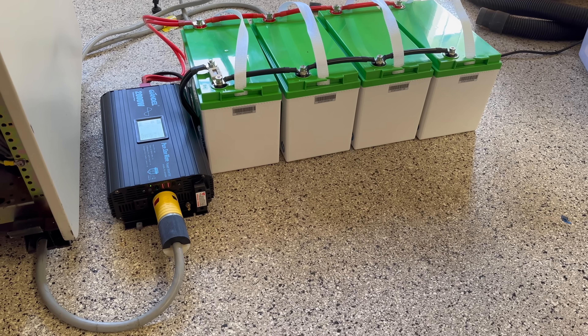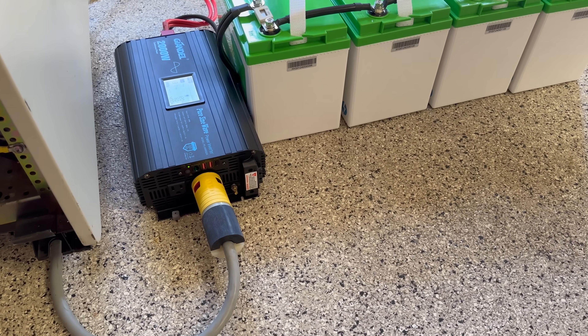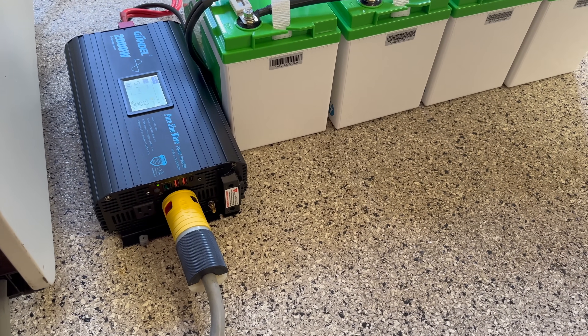And for the sticklers in the audience — you know who you are — the ones thinking, yeah, wireless except for that big power cable: we'll fix that too. We'll fix that the right way with several hundred amp hours of lithium batteries for a solid six hours of portable PDP fun.